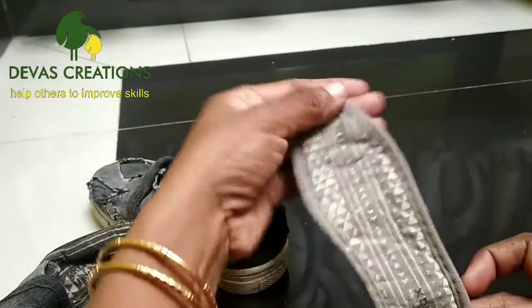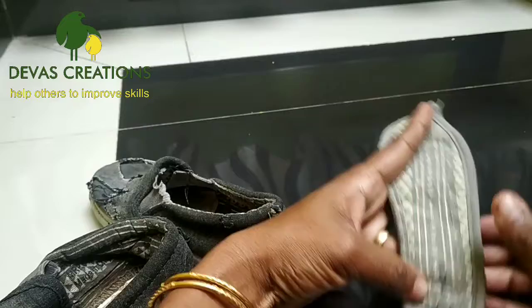Take the shoes. This is not a new price. We'll use the new insoles.